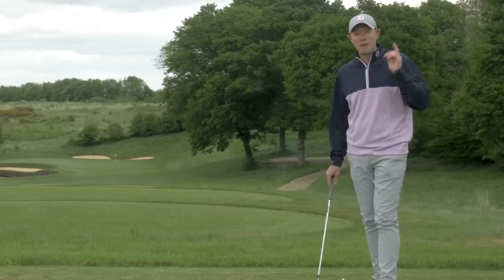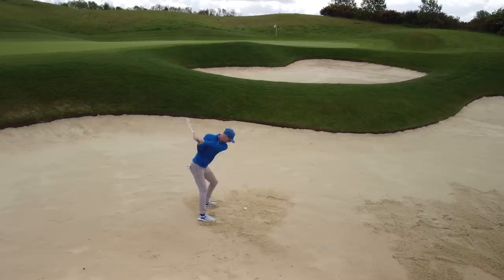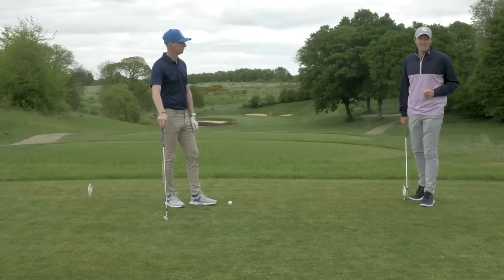This video is coming to you in partnership with KBS Shafts. They have a whole shaft range from driver all the way through the bag, all designed to help you get the most from your equipment. We're here at the London Club. Let's get started.